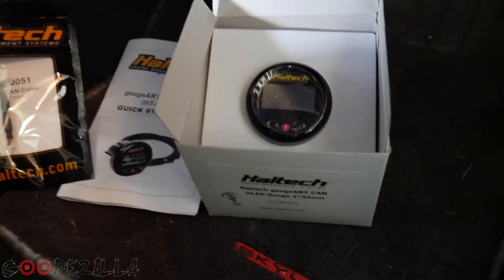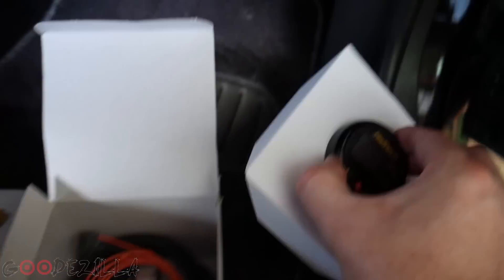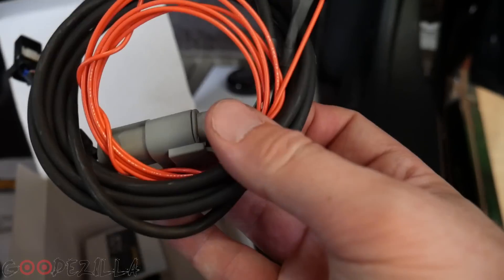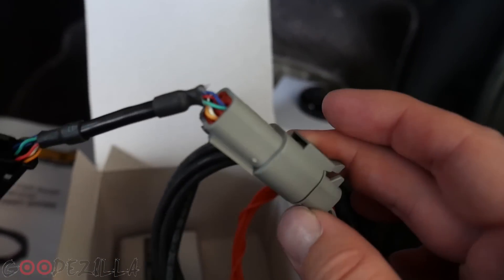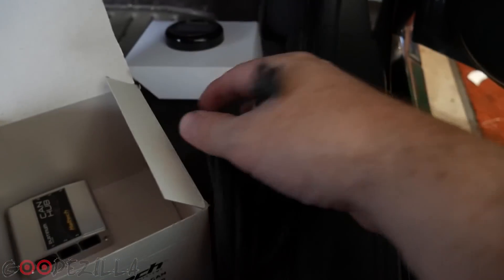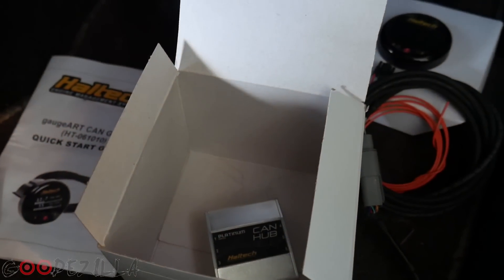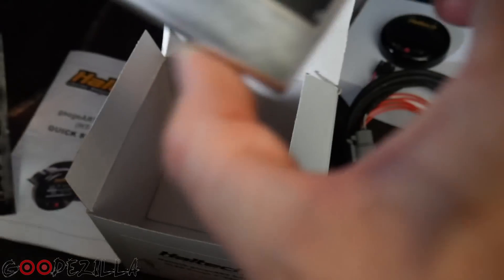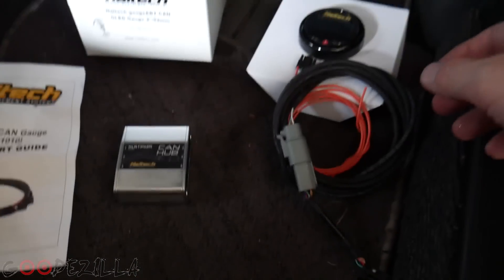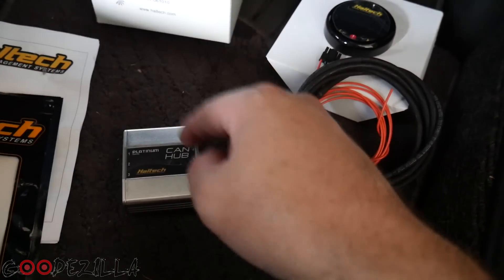I've got my Haltech multifunction gauge here. It comes with the gauge itself, a cable, and I have an adapter that uses the CAN port adapter for the Platinum Pro series style — the smaller style. I also bought a six-port CAN hub, because currently my ECU is using the CAN port for my wideband, so I need the hub to run more than one CAN device.